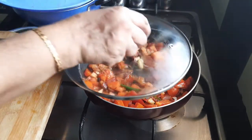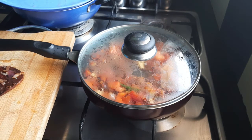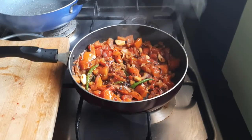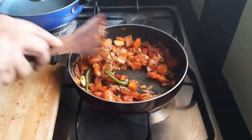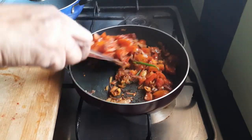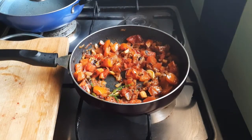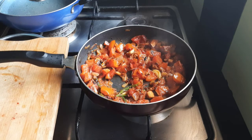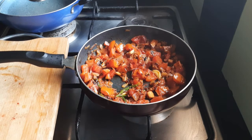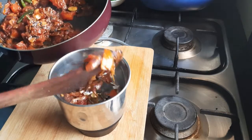Let us close this. Let us open this — tomatoes have become soft. Now we have to grind this. So let this become cool, and then we will grind to a fine paste. Let us grind this to a fine paste.